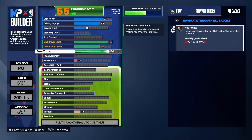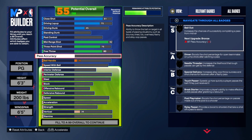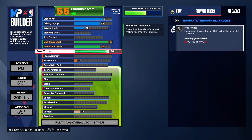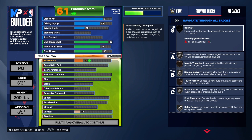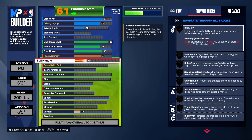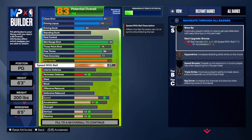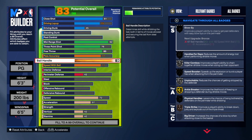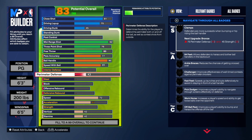Going 80 on the free throw for my rec players — I play rec more than park, so I always need at least a decent free throw. For pass accuracy, 77 like I was saying. We don't need to go 88 because 88 doesn't do anything extra, so we stay at 77 to get Needle Threader on bronze. Going 90 ball handle so you can dribble really well. Then 77 on speed with ball to get Hyperdrive Triple Strike — this is solid.